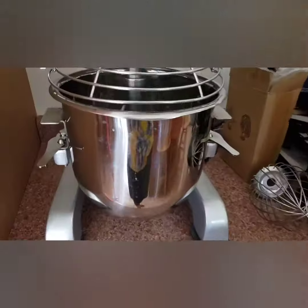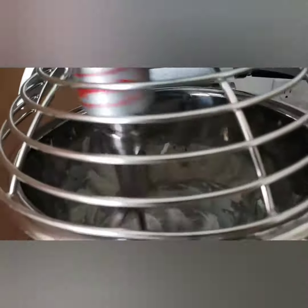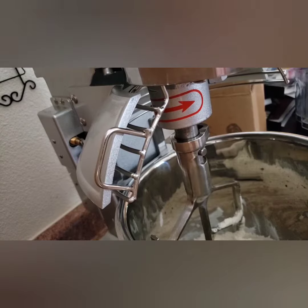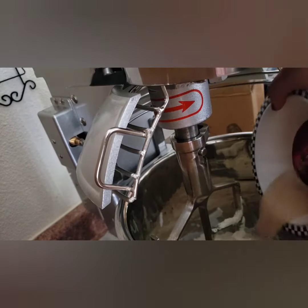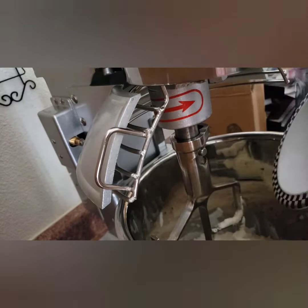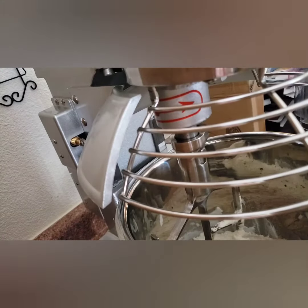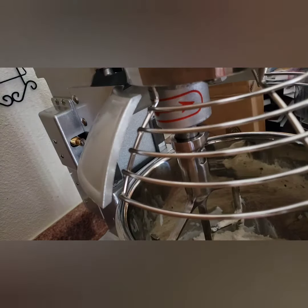I let the lard mix five more minutes, then added half a package of maseca, half a teaspoon of salt, and one tablespoon of yeast. I will mix that in my new mixer.